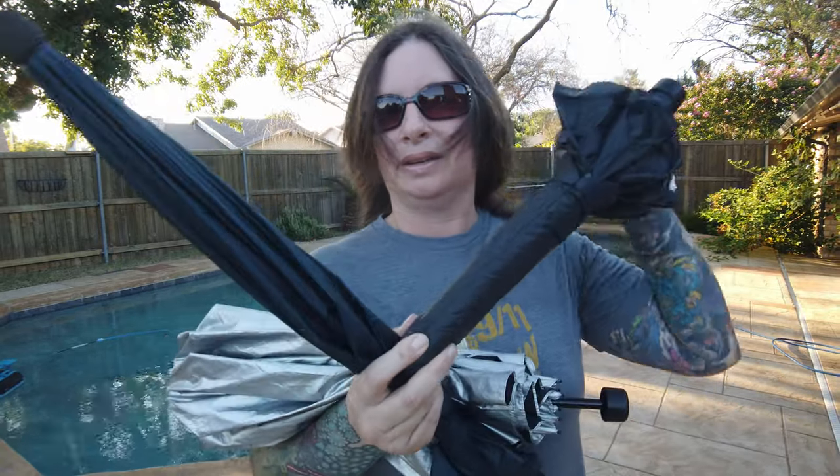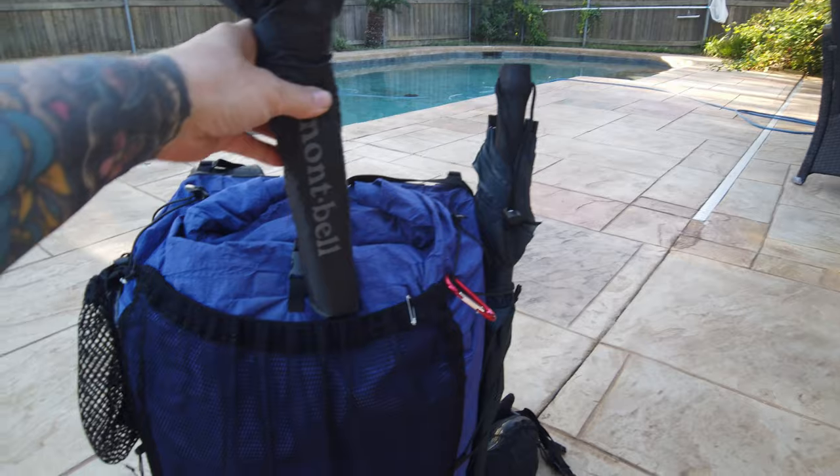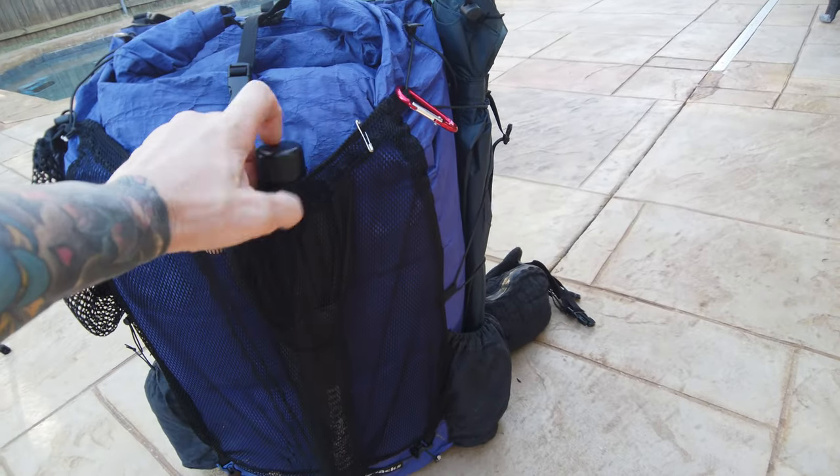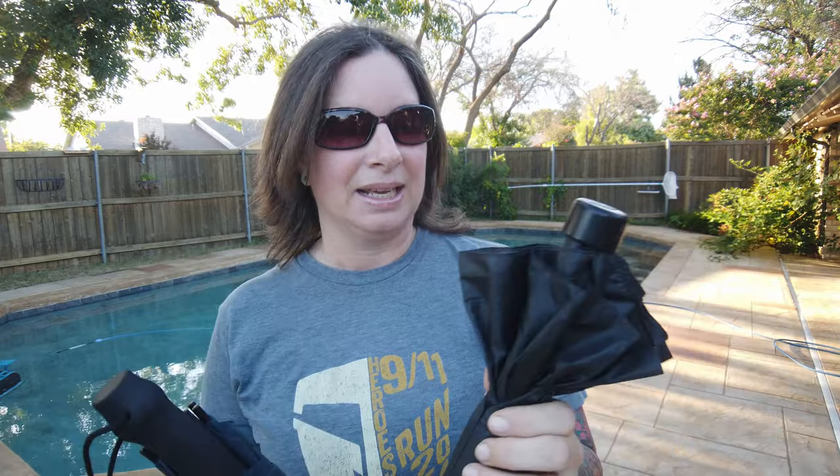I do have another Montbell umbrella — can you tell I have an umbrella problem? This is the one that usually goes in my pack: it's the Montbell Ultralight Trekking Umbrella and it weighs about 4.5 ounces. Closed, there's a huge difference — I'm able to put it right in the mesh pocket of my pack and it doesn't take up much space. The thing is, when I open it, it doesn't have huge coverage like the Six Moon Designs; it doesn't even really cover over my pack.